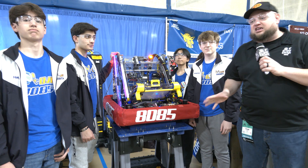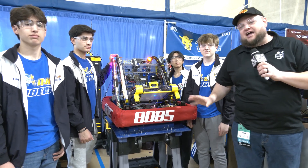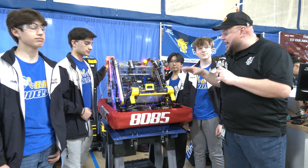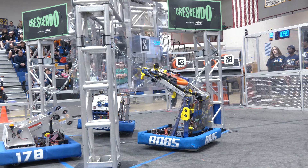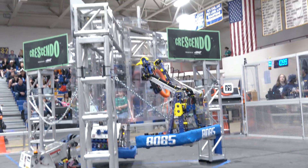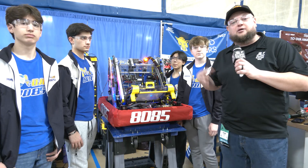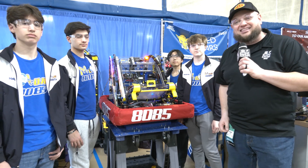Hey everybody, it's Tyler here at Western New England checking in with URI winners 8085 Mojo. What a phenomenal performance they had just a short time ago, and this robot looking incredible as well. This is one of my favorite aesthetically pleasing robots, but it's very functional too. We'll be going through the full note journey — the under-bumper intake, the trap, cool arm positional movements, and their Limelight as well. Let's learn more about this team on Behind the Bumpers.